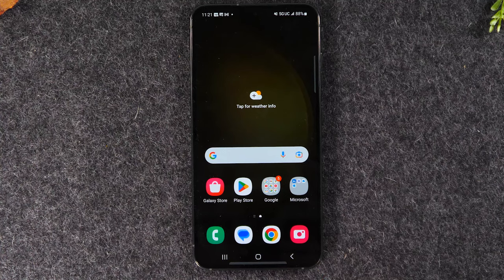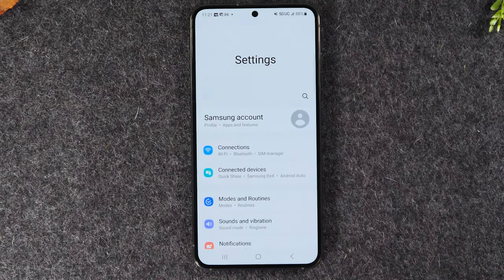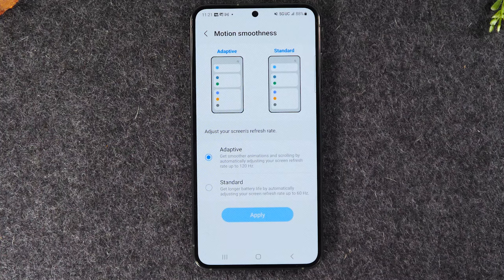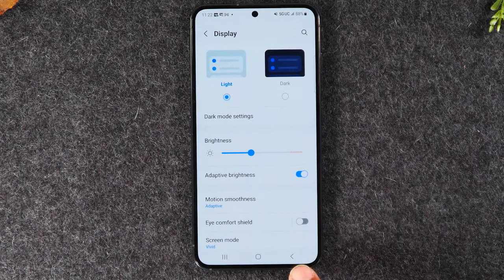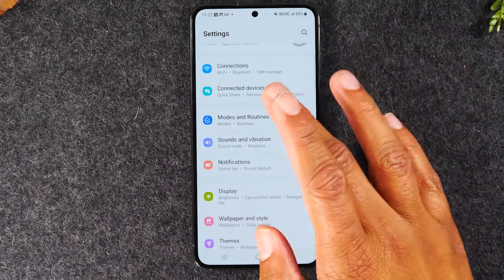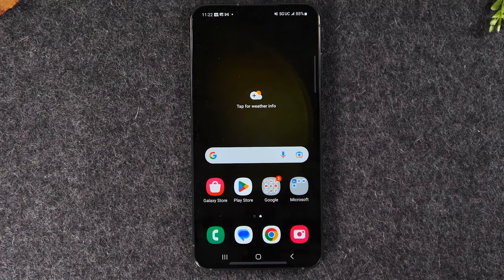The back button is used across many different functions on the phone. For example, if you go into settings and navigate deeper into the menu, hitting the back button once takes you back one page. Keep tapping it and it keeps taking you back one step at a time. It's a really easy way to navigate different apps. If you hit the back button on the main screen of an app, it'll take you out of the app altogether.